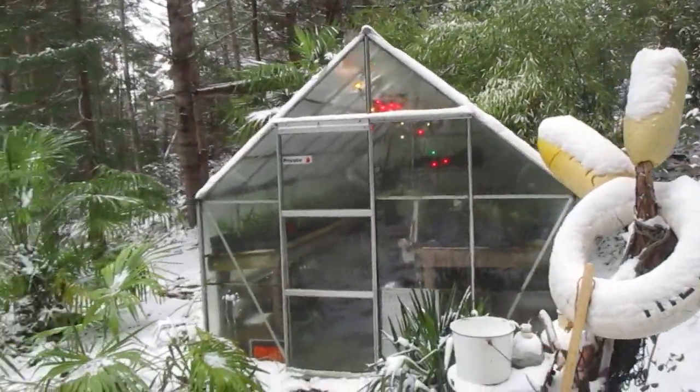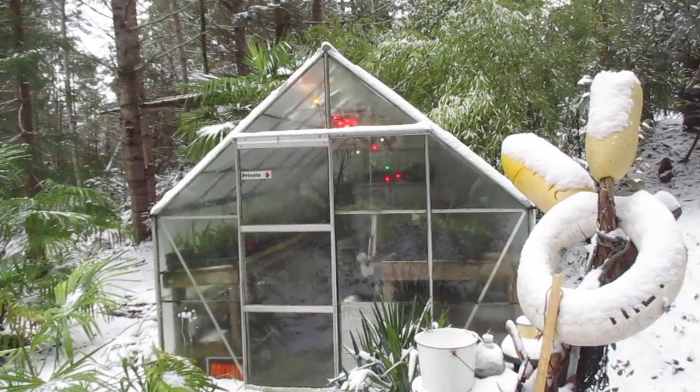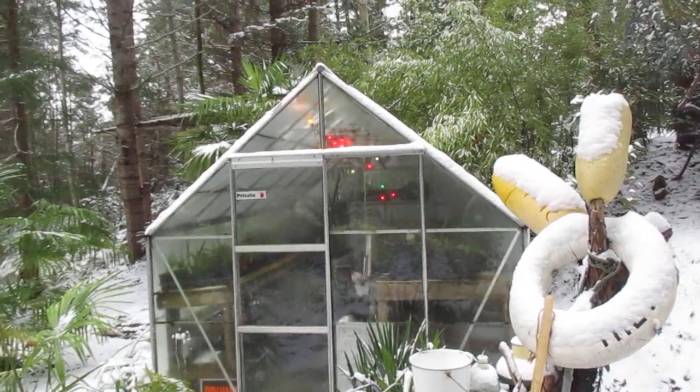All right folks, thanks for watching and now you know how to heat your greenhouse in a similar growing zone. Christmas lights. Cheers.